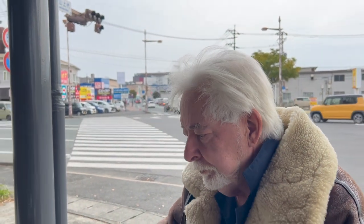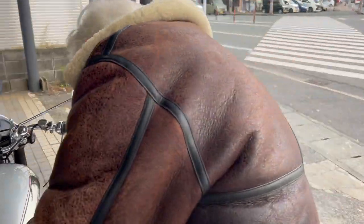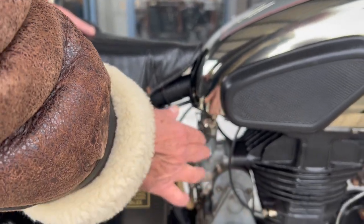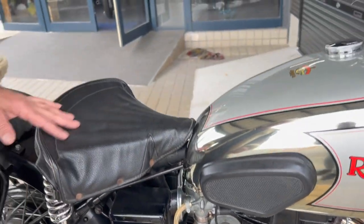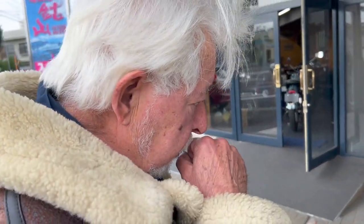So you're going to show us how to start one of these old classic bikes, yeah? Most British bikes — let me come over here. First you've got to turn the gas on. This one has two positions but there's no reserve. Anyway, you turn the gas on first.